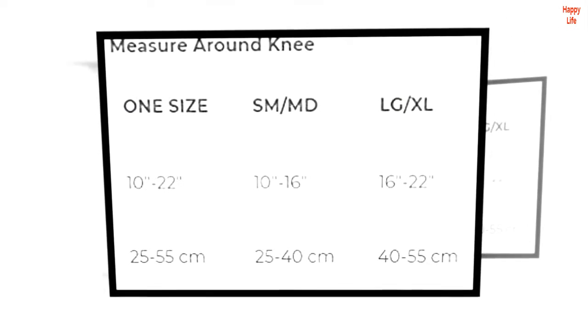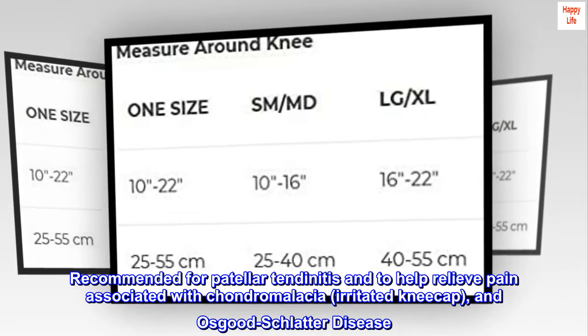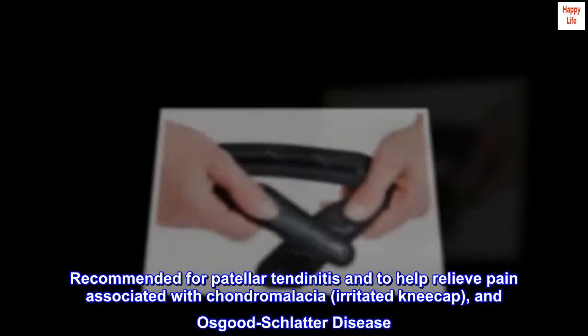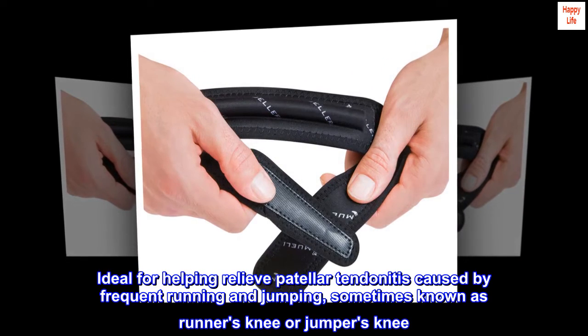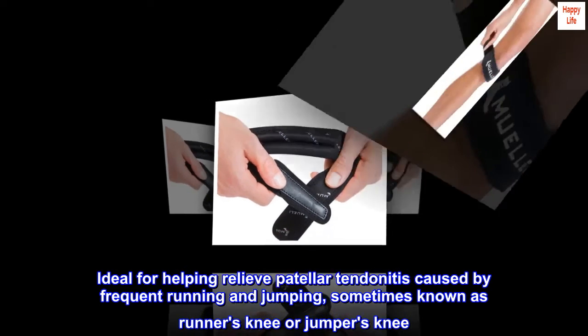Latex-free. Recommended for patellar tendonitis and to help relieve pain associated with chondromalacia, irritated kneecap, and Osgood-Schlatter disease. Ideal for helping relieve patellar tendonitis caused by frequent running and jumping, sometimes known as runner's knee or jumper's knee.